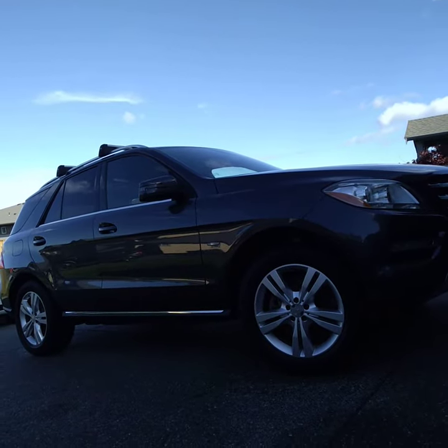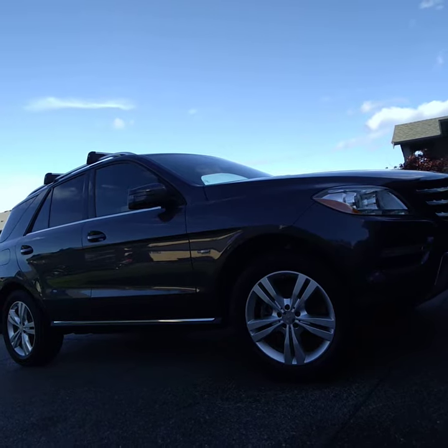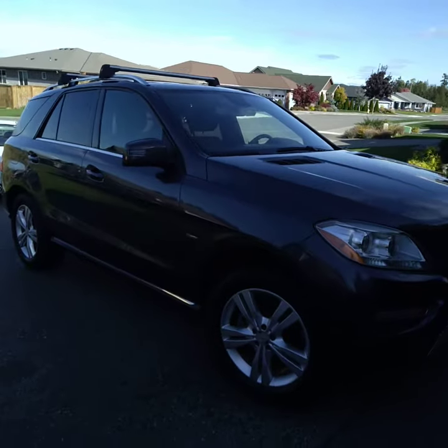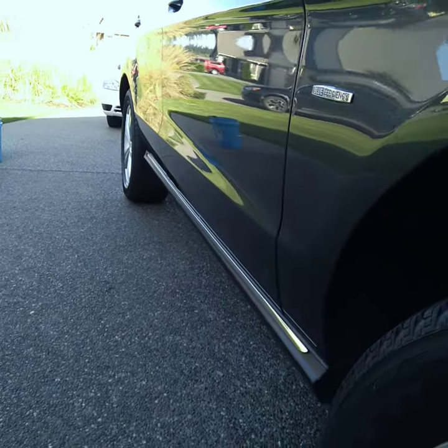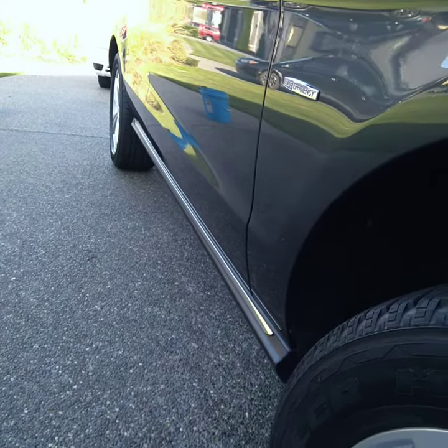I just finished doing a polish and wax detail package on this Mercedes SUV. The customers are very happy. It hadn't been done in eight years, so it's been a little more time with it — Mercedes are really detailed cars.